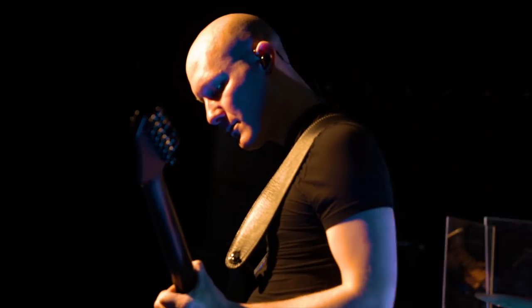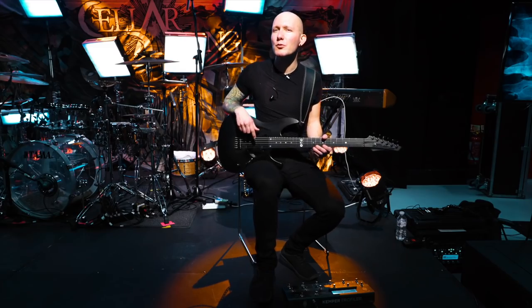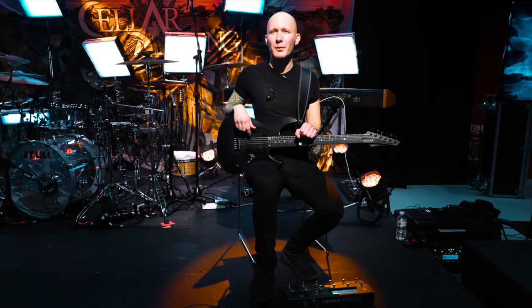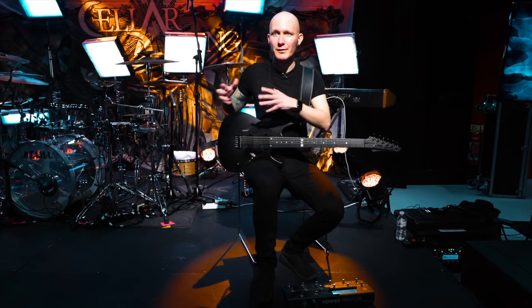It's a bit weird having to play two instruments, but it's also pretty cool because I know what the guitar is playing, so it's kind of easier to transfer that to the bass.